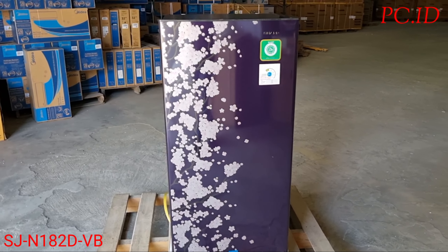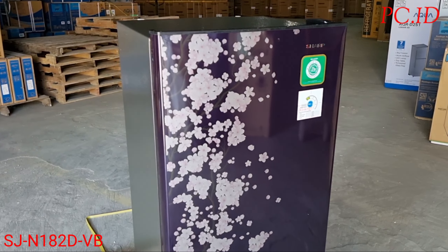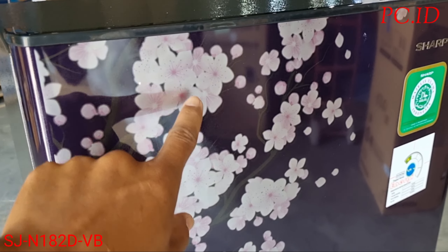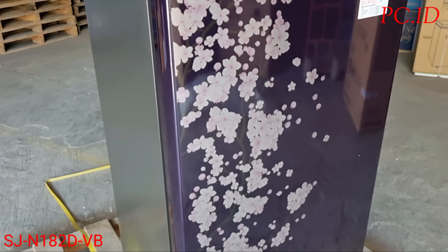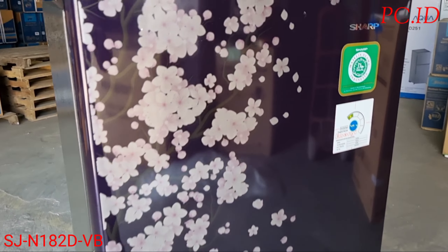Nah ini dia unitnya. Untuk warnanya, samping kiri dan kanan itu warna abu. Untuk pintunya itu warna violet backgroundnya. Untuk bunga sakuranya itu dia warna ungu muda.